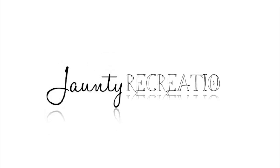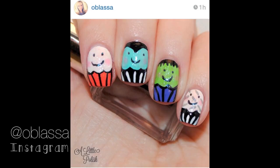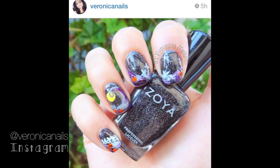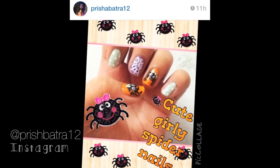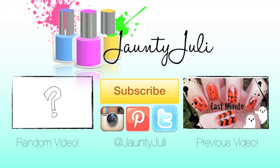I have been so flattered at how many recreations I've been receiving. Thank you so much to these five incredibly talented ladies. Also, just to save time in my one minute tutorials, I'm going to start featuring your recreations in regular length videos. Thank you so much for taking the time to stop by and I'll see you next time.